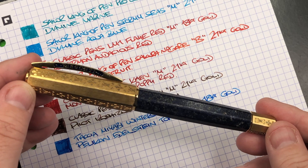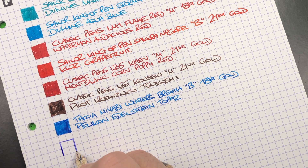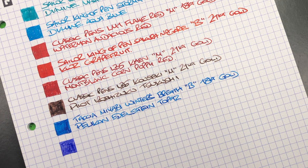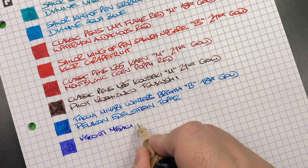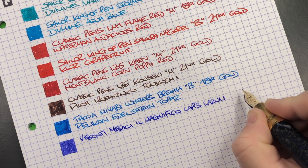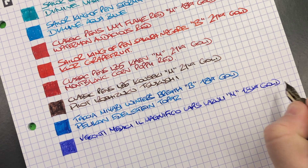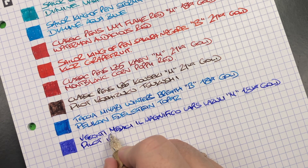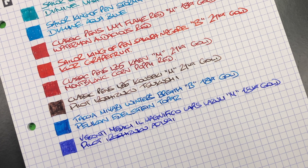The next pen is the Visconti Medici Il Magnifico in the Lapis Lazuli. Here's the ink swatch. I've always wanted a bluish ink with a hue of lavender, and I think this works quite well in this pen. This is the Visconti Medici Il Magnifico in the Lapis Lazuli — medium nib, writes more like a western broad, one of the newer 18 carat gold nibs from Visconti — and the ink in here is Pilot Iroshizuku Ajisai, a beautiful lavender blue ink.